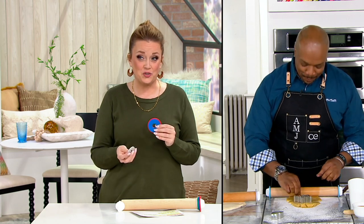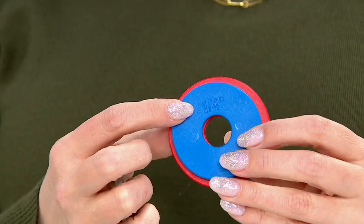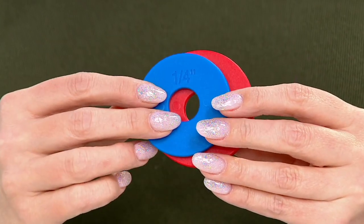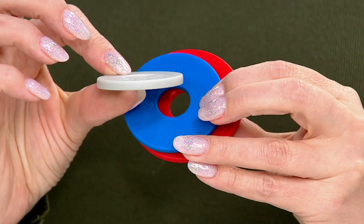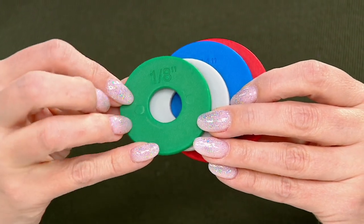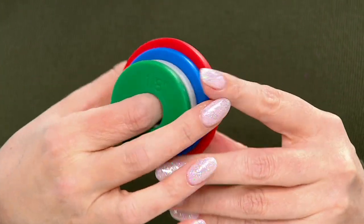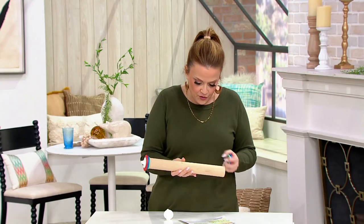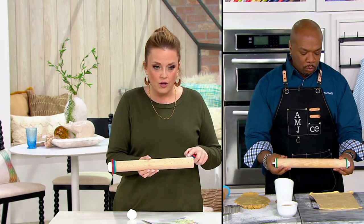I've seen measurements like this in recipes before and had no idea what they meant — now I do! You taught us something yet again. Look, here are the measurements: three-eighths of an inch, quarter inch, one-sixteenth of an inch, and one-eighth of an inch. Depending on what the recipe calls for — if it says roll your dough out to one-quarter of an inch, you should, because it affects the consistency of how it turns out. And you have that measurement right here on your rolling pin.